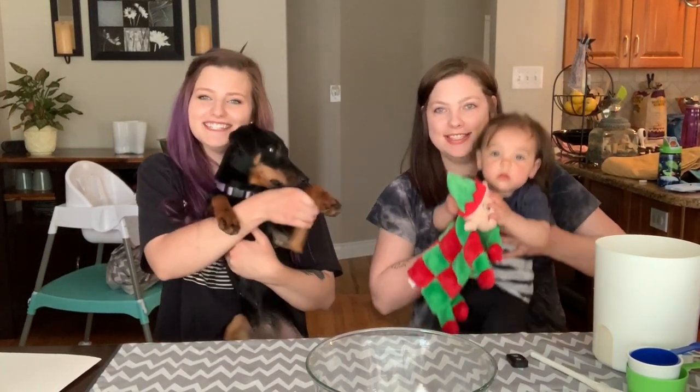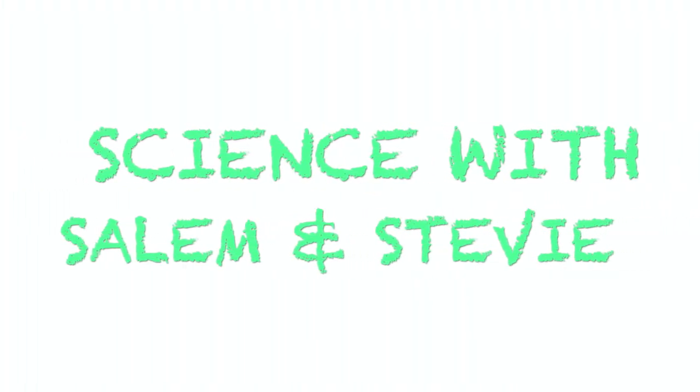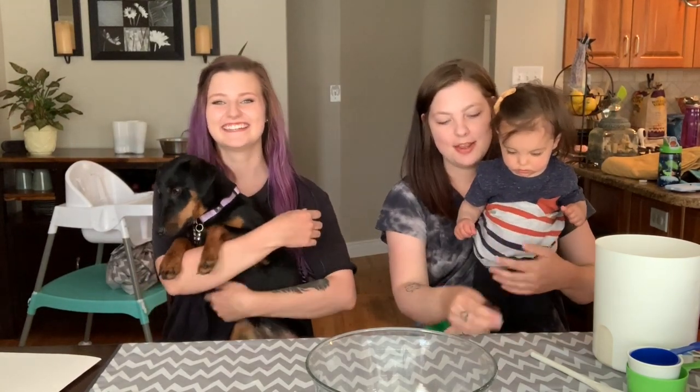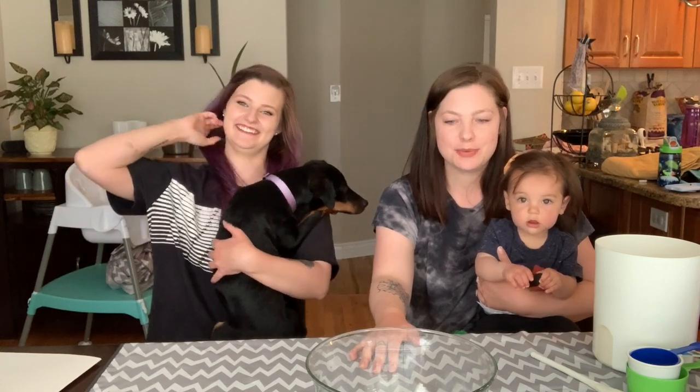Hi friends! Welcome to Science with Salem and Stevie! Today we are doing this — we are making salt dough. We'll start by making our salt dough and then we're actually going to use ours to make a volcano, which we'll let dry and then we'll paint, and then we'll do an experiment with the volcano. So first we have our materials.